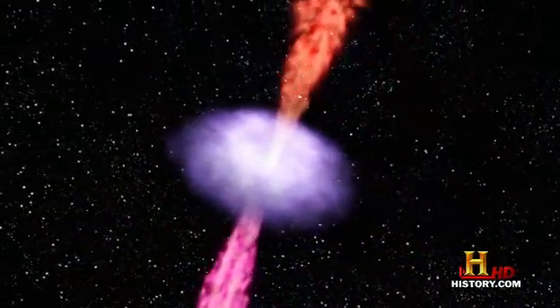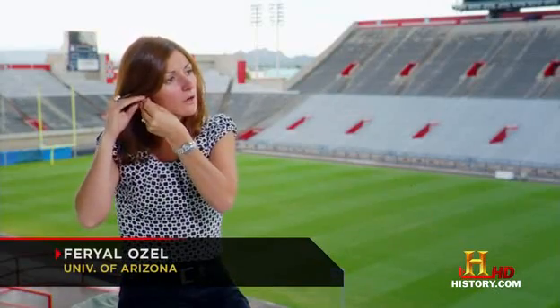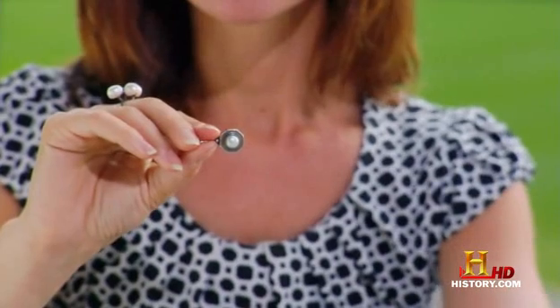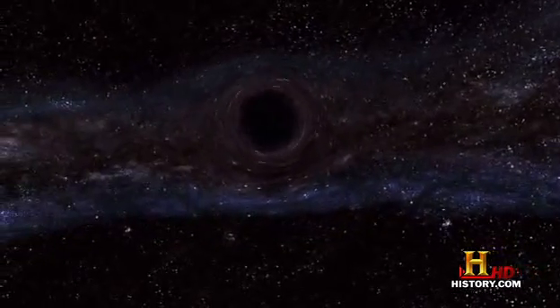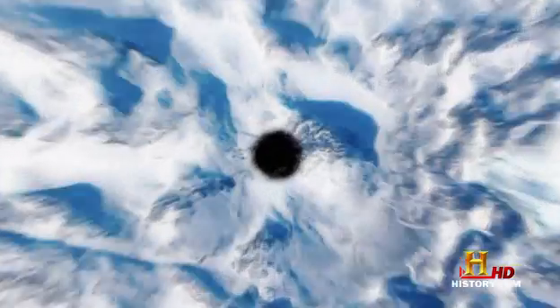A stellar mass black hole would do the job quickly, but there are other intriguing possibilities. Maybe the black hole is the size of an earring — a black hole that size would have the same mass as the Earth itself. Let's take that miniature black hole and drop it through the North Pole, with the speed and angle just right to have it end up rotating in the center of the Earth.